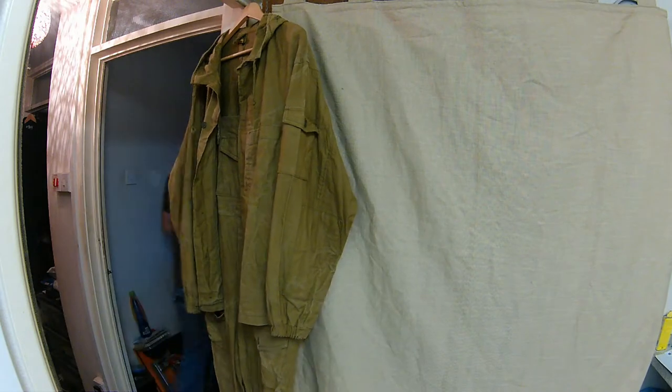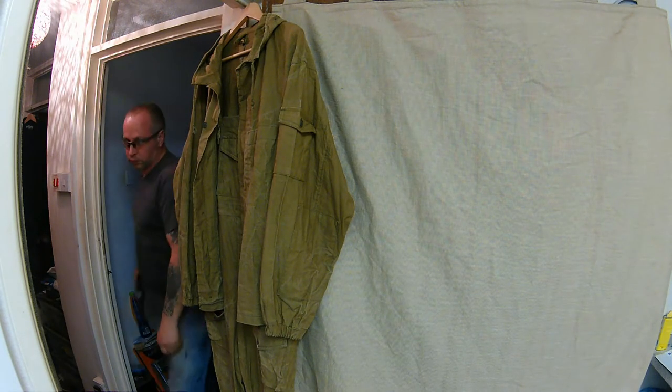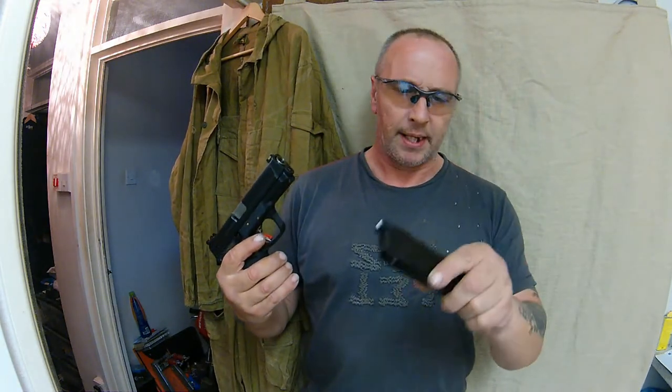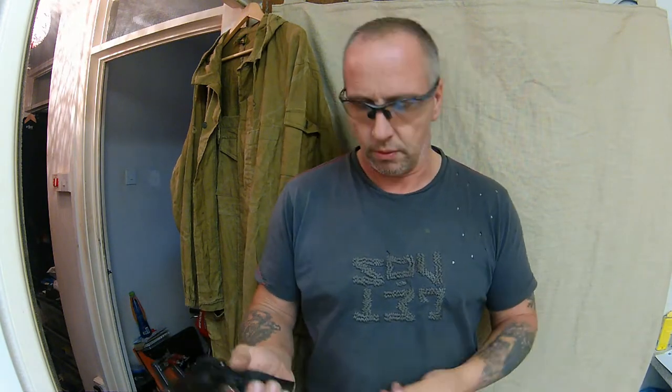Always wear eye protection. I'm going to slap a mag in and squeeze off a few rounds — maybe two. Here we go.